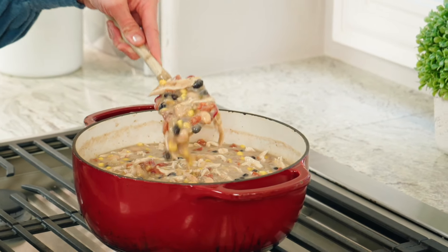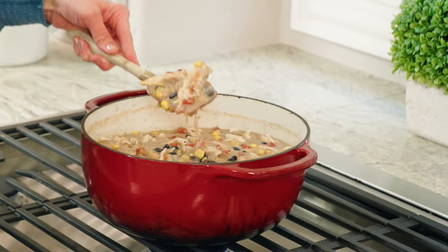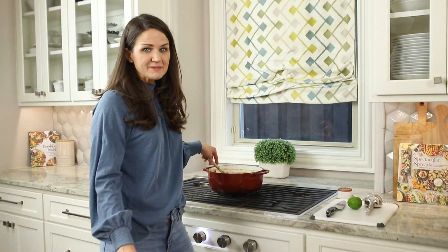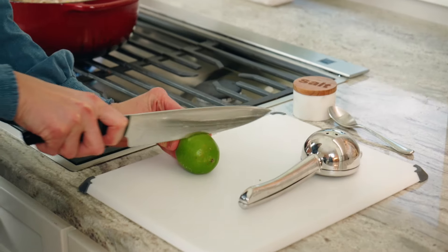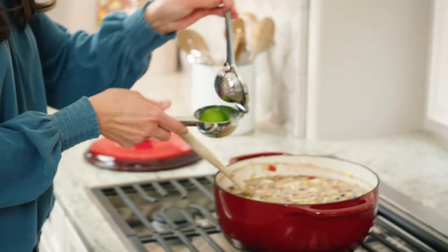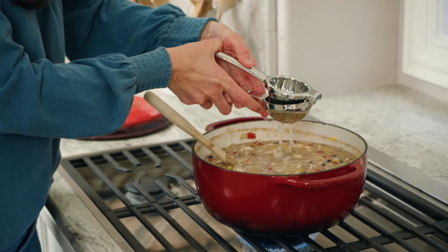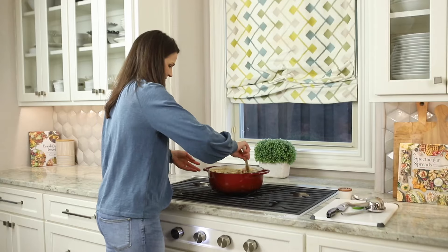Look at how easily it's coming together! Now that it's warmed all the way through, we're going to add the juice of one lime — it just adds such a nice balance of flavor to the soup. Stir that in.